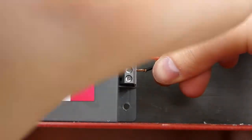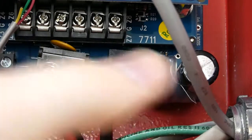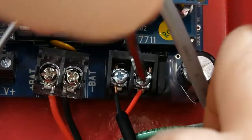Next, connect the second set of power cables to the right-hand positive and negative voltage-out terminals. The other ends are going to be going into the J14 terminal on your 2.0 subscriber. Please be advised that the J14 terminals are not polarity sensitive.